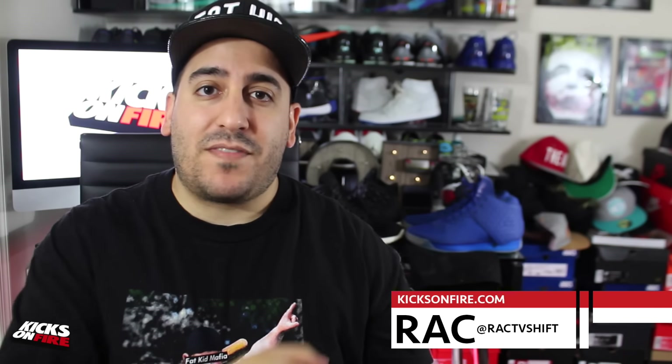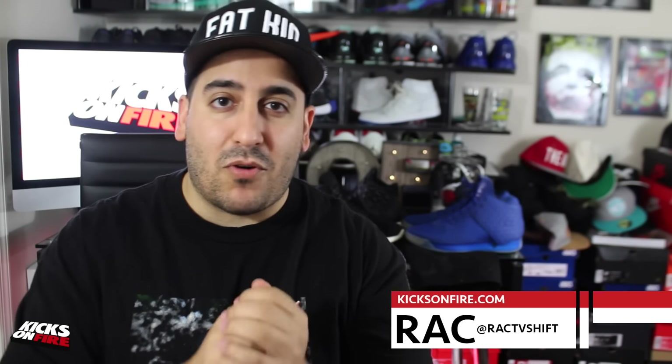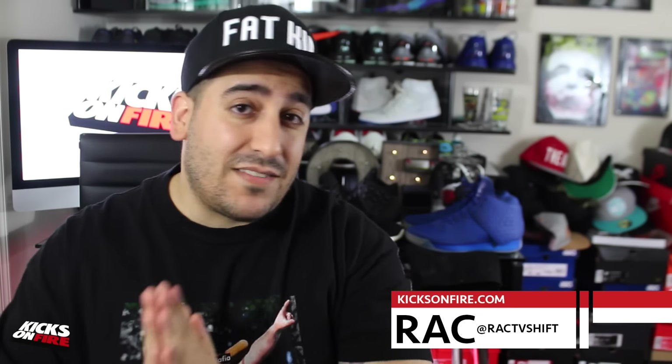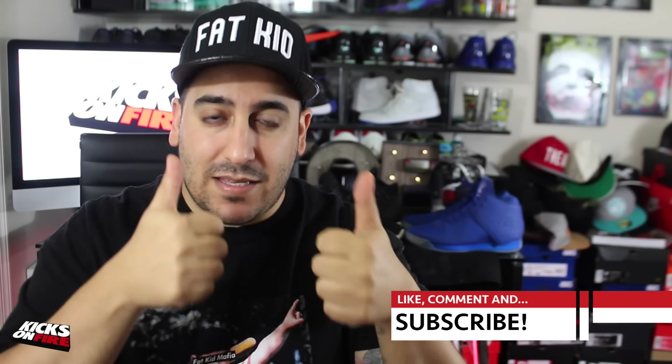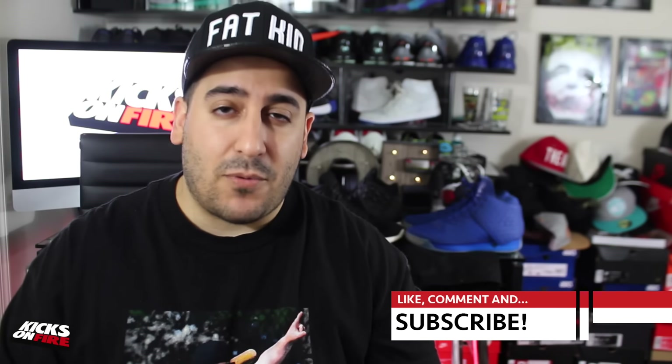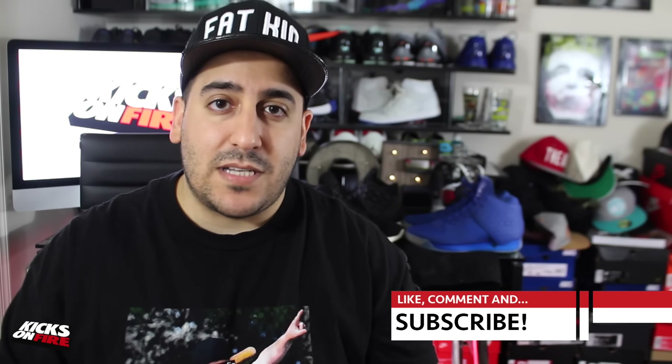What's up everybody, it's Racks, director of operations here at Kicks on Fire. Today we've got a look at some upcoming models from Brand Black, including the J Crossover 3, which is not yet released. I'm really excited to show it to you guys — this brand has been making some big waves on the performance and lifestyle side of footwear. If you're excited about it, please give this video a big thumbs up, and if it's your first time here on our channel, please hit subscribe.